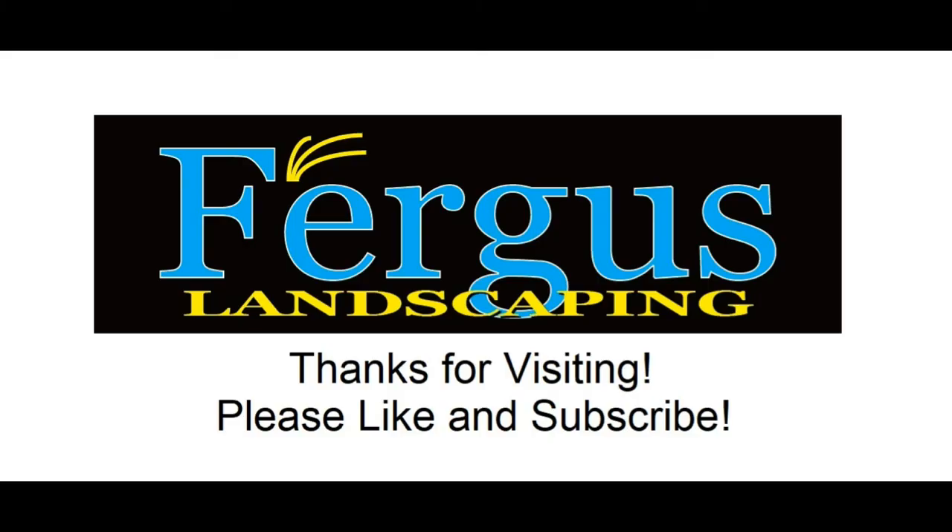That's the information. Any questions, contact me — I have great information and experience. Thank you, subscribe to our channel, Fergus Landscaping. Bye.